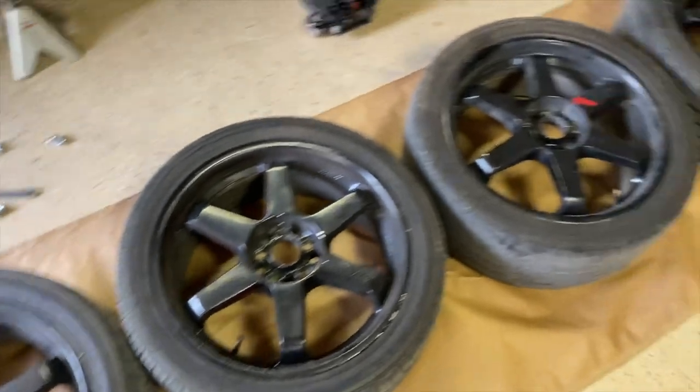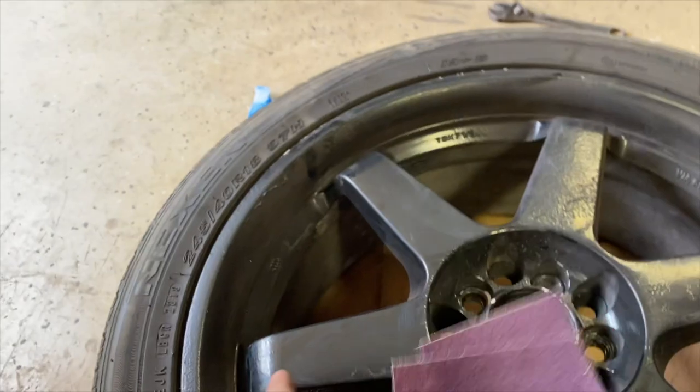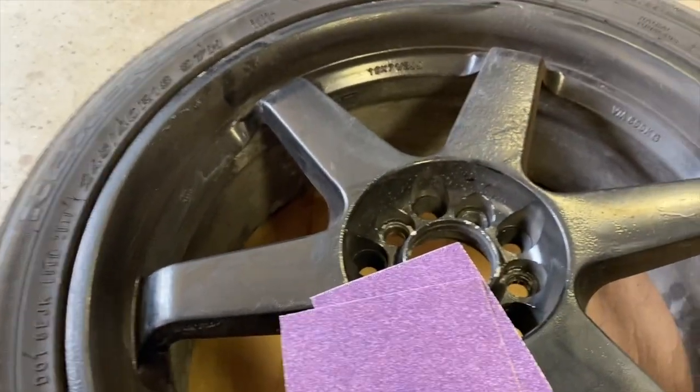Alright, got everything set up. I'll start sanding so I don't ruin the floor. Now it's time for the fun part — start taking this down with 60 grit.